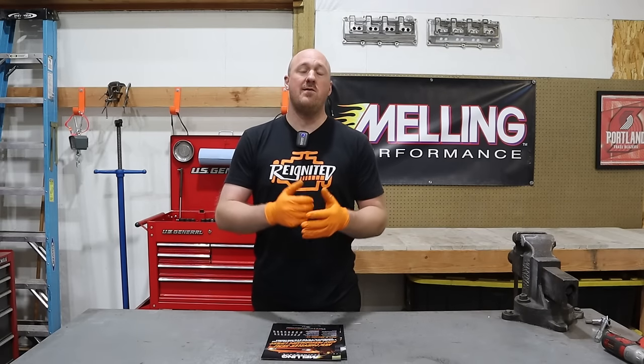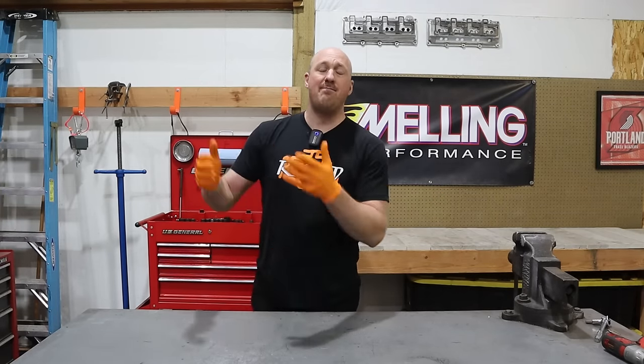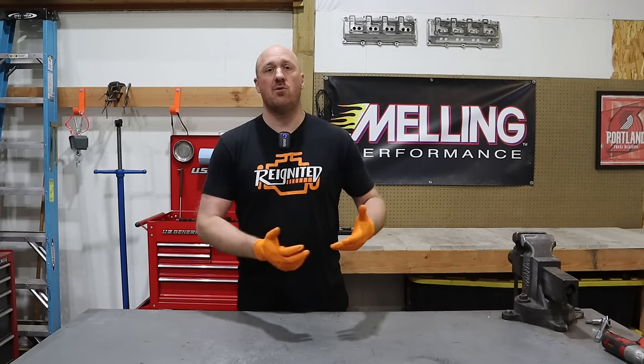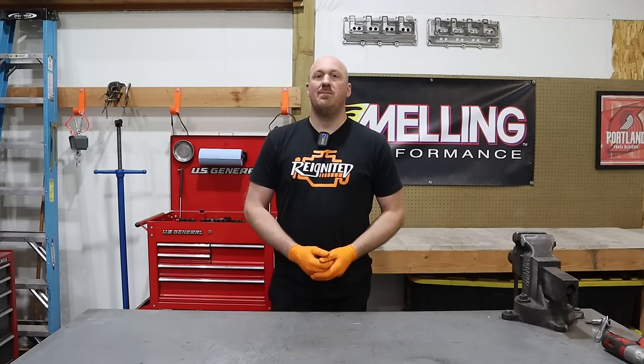If either of those are things you'd like to see more of on the channel — see me review them, show them to you guys — by all means give the guys at Melling an email and let them know. I'd love to work with them further. In the end, it's all about these Hemi engines. We love our engines, we want them to last a long time, and we especially don't want major expensive repairs we could have prevented. I think installing one of these high volume pumps is going to be one of your best preventative measures. We want to thank companies like Melling for stepping up and trying to keep our engines safe. In the future I'll be installing this new pump and doing a direct comparison with the Hellcat pump on Twin Charge Magnum to get you guys some actual real-world data. Until that time, thank you so much for watching — we'll see you next time on Reignited.